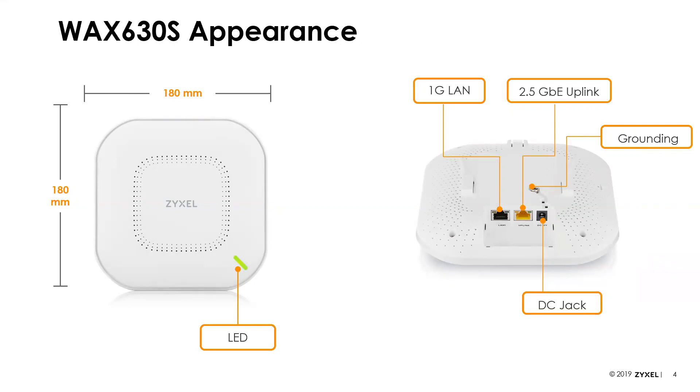In addition to being powered by PoE, we also have the ability to power it from a power outlet using a DC power adapter — we sell those for about $15. The most common scenario for that is mesh deployments, where you have APs without a physical wired connection, creating a wireless mesh until they reach an AP that does have a physical connection. So if you want to extend Wi-Fi coverage but can't run Ethernet, you would use that DC power jack from a nearby outlet.